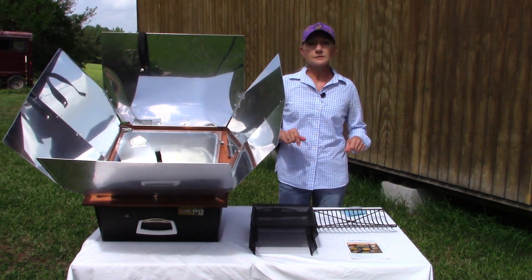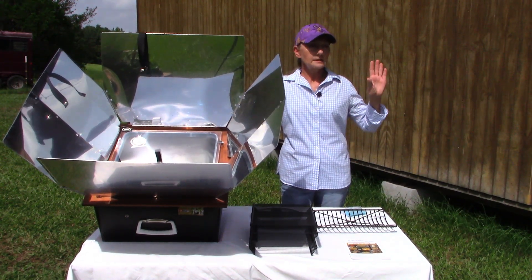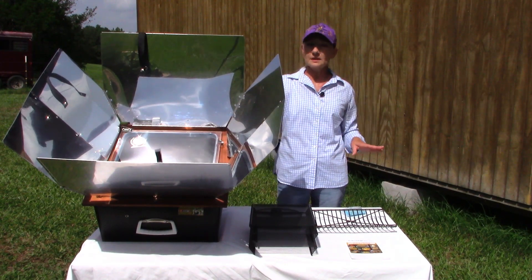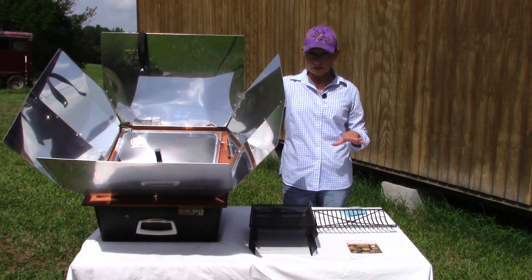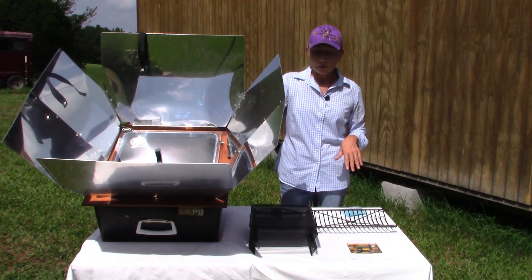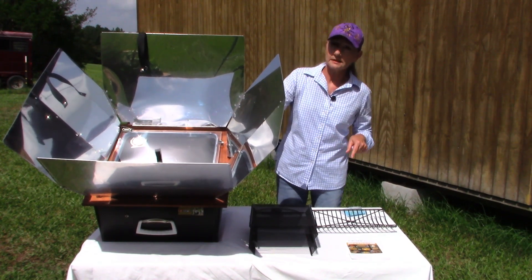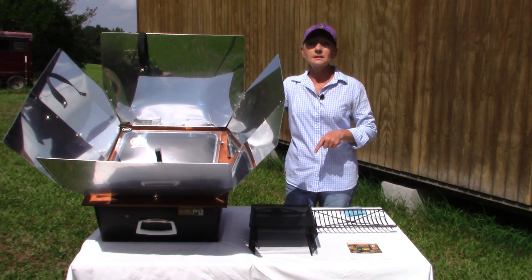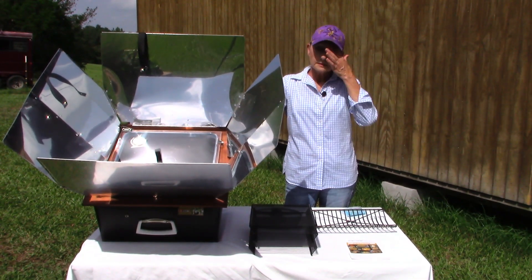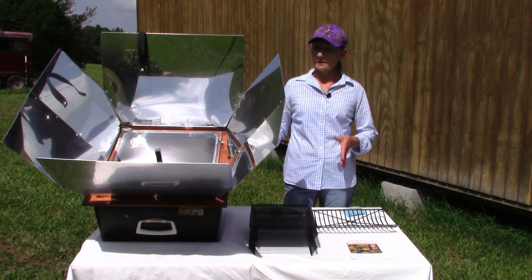Down in the description box below, there is a coupon link with some great savings on this oven. If you click on that link, you have an option for the dehydration preparedness package — that's a $70 off coupon — and if you just get the Sun Oven itself, that's a $50 off coupon. Right now through the month of September it's $5 shipping. I would not have partnered with Sun Oven if I did not believe in this product — I've had it for over three years, I use it extensively, and I have nothing but praise for it. Five stars plus.